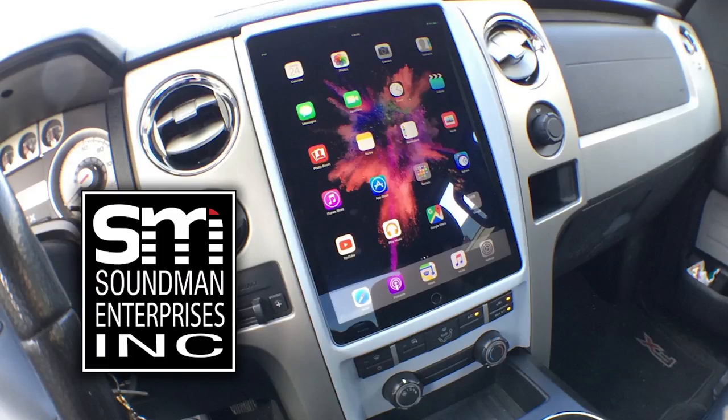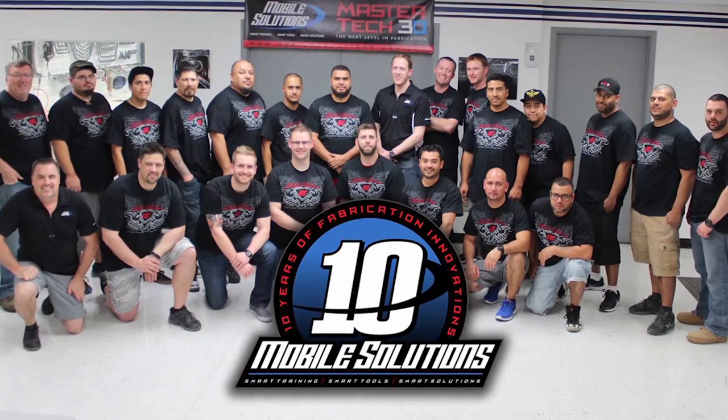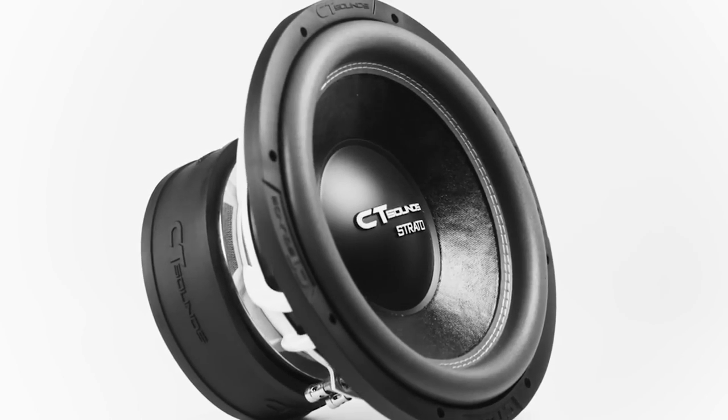Support Amplified by going to soundmanca.com and picking up an iPad dash kit and Soundman merch. Go to mobilesolutions-usa.com to book your car audio training and check out their tools. Go to ct-sounds.com for innovative car audio equipment from a company that's giving back to the community.